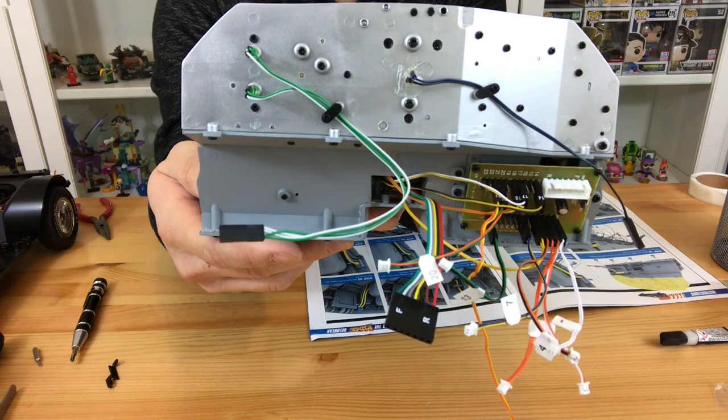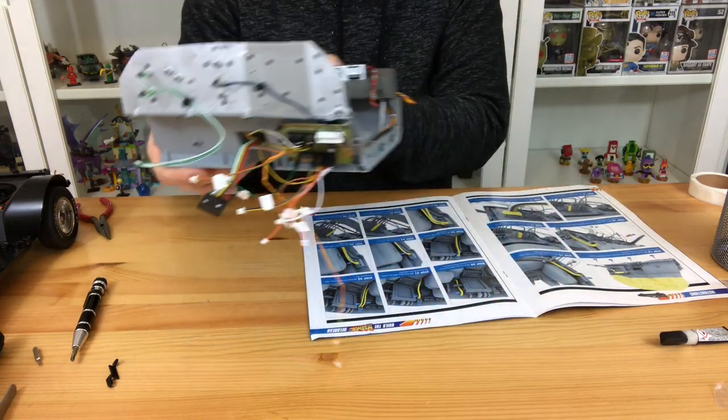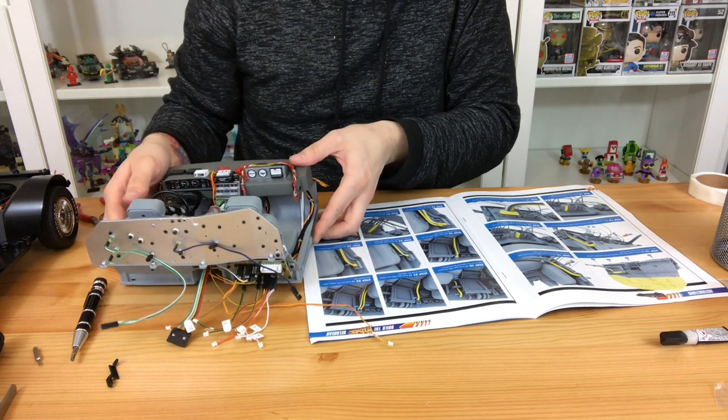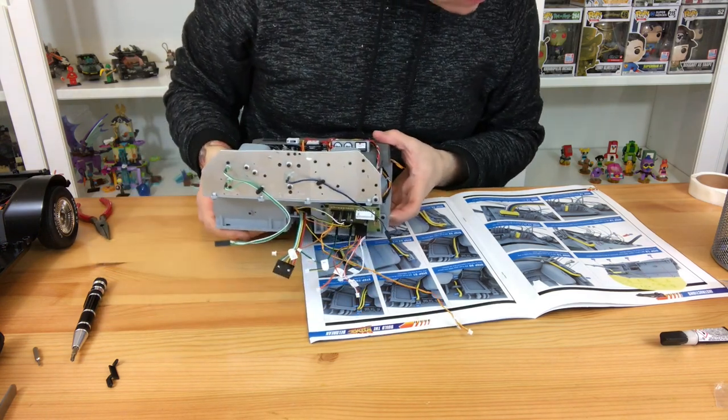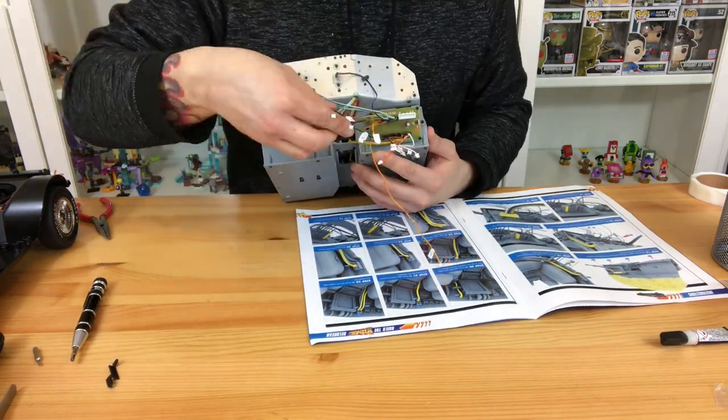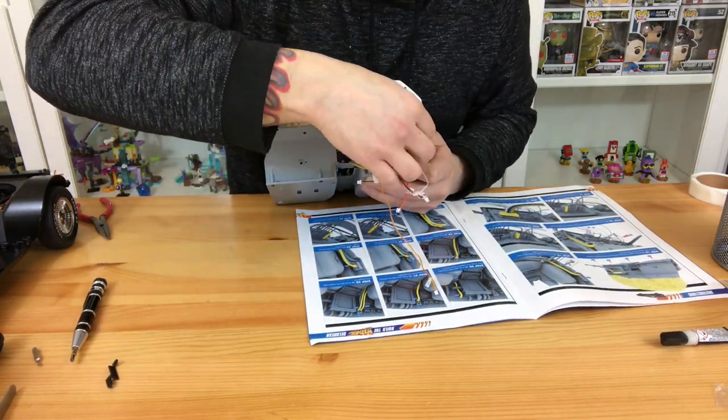I'm going to tell you the fiddly bit is going to be putting those wires into the chassis. I've already done this — I do voiceovers so I know the bit coming up is very, very frustrating. The rest of it is kind of just following the book and putting the pipes in, so that's quite easy.